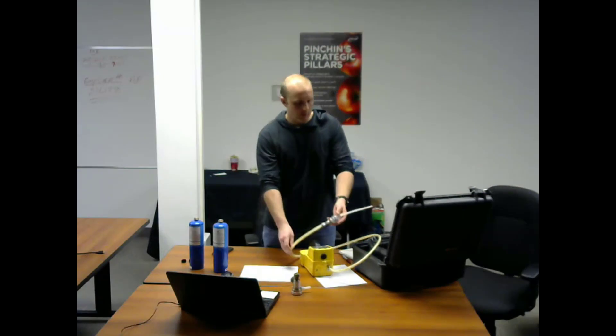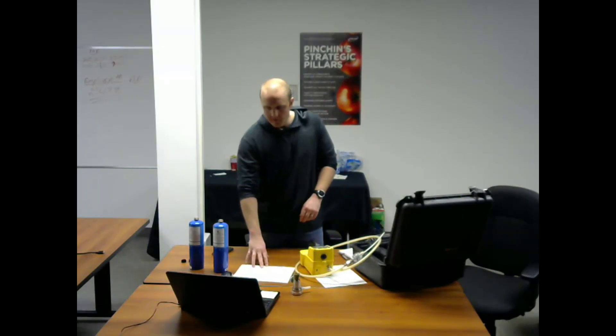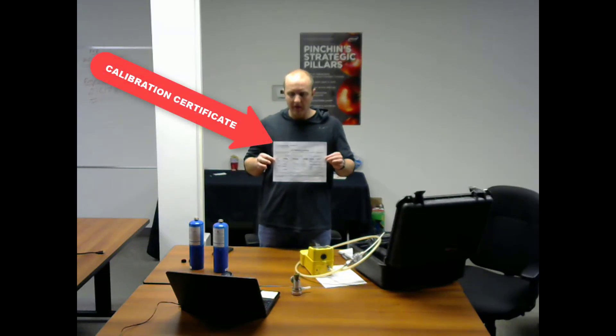While you're letting it warm up, make sure that you have a copy of the most recent calibration certificate with you and with your instrument. This demonstrates that a proper calibration has been completed on your Eagle and that it is operating the way it's supposed to.